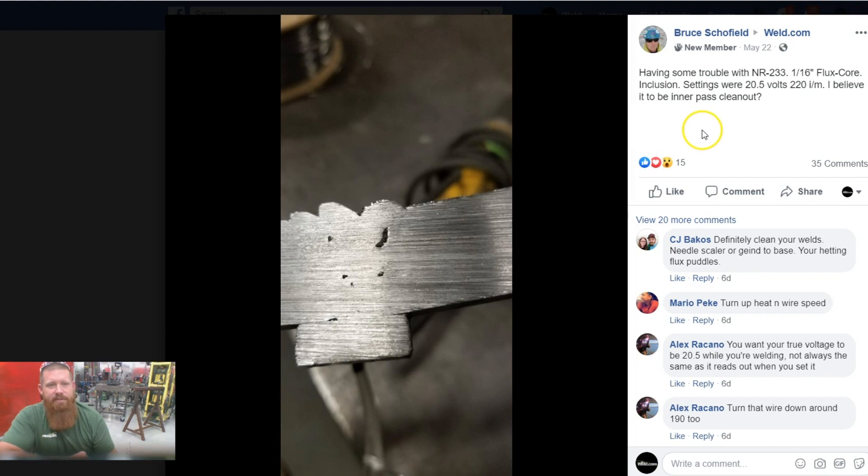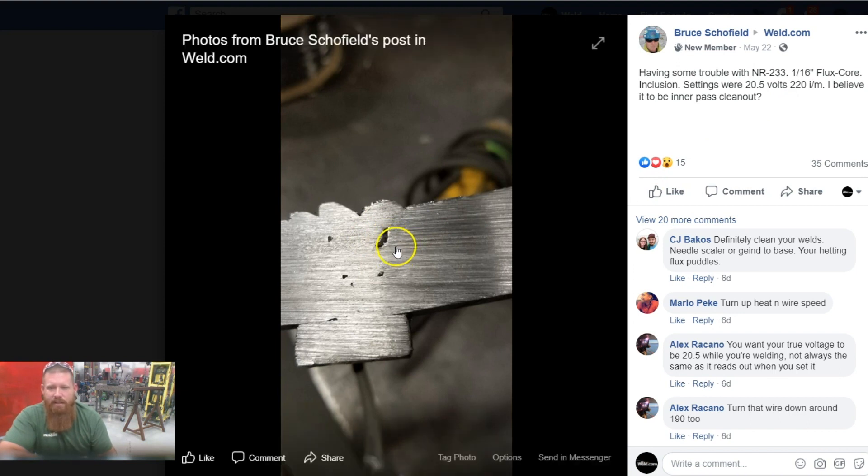Hey Bruce, looks like you're having some problems with NR233 1/16th flux core wire with slag inclusions. I've run a lot of this wire — it's a common problem. Two of the best things I'd recommend: A, which is probably the most obvious, is clean your weld out after every pass. Dig all that stuff out — a wire wheel on a grinder works really well, as does a small dental pick set from a big box or local hardware store. Use those dental picks to get in there at any spots where you didn't tie in properly. This is a deep penetrating wire, so as long as you can get the slag out, you should be able to burn back through and penetrate into good metal.